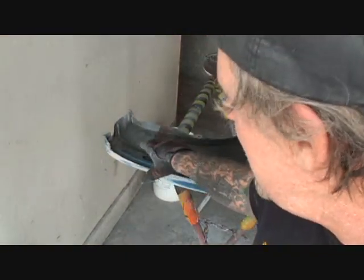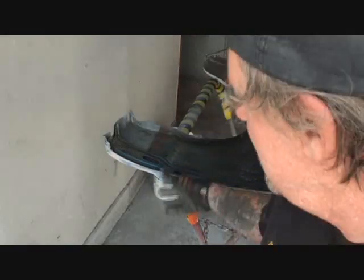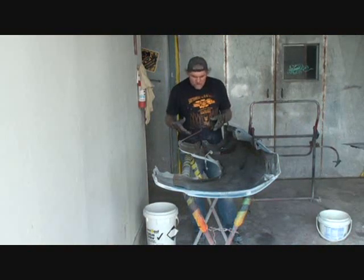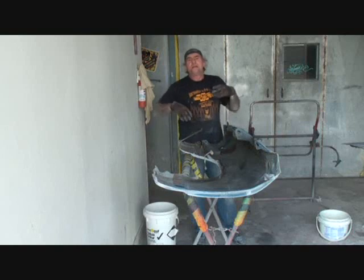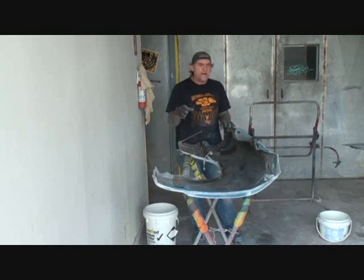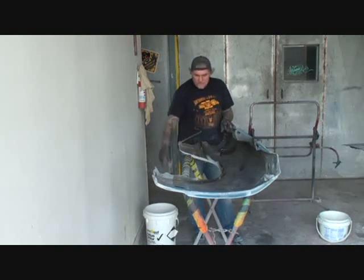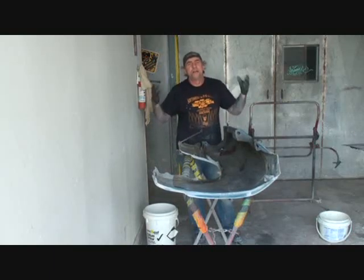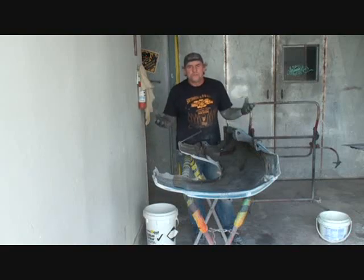I would have never known that was replaced unless I had stripped it down to bare metal. It was a shock to see that, and the person that did that job did a top-notch quality job — it shows in the professionalism. I can't even tell it was replaced. So I've got to get this clip off, then we'll repeat our process on the next fender — we're moving along, we're getting her done, and you're learning how to do it right.